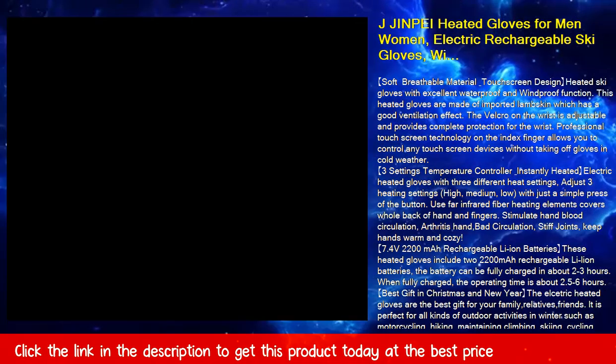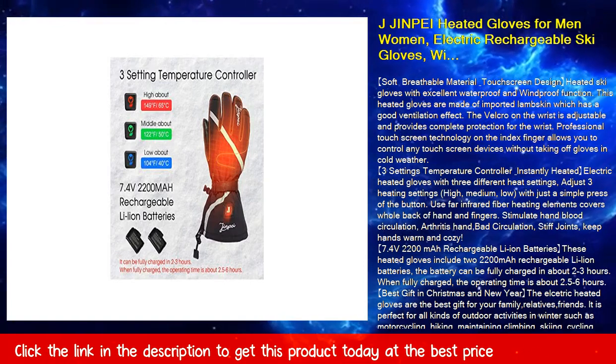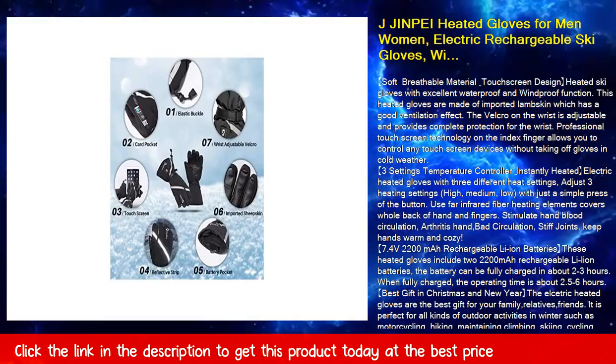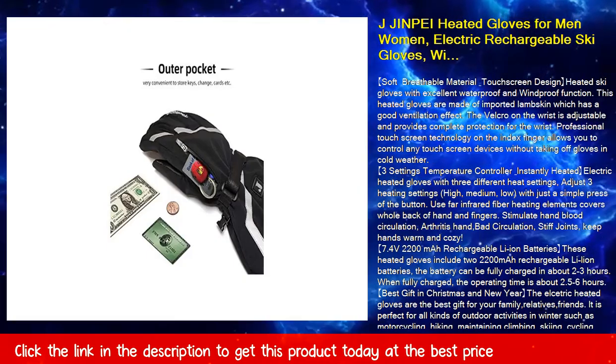Far infrared fiber heating elements cover the whole back of the hand and fingers. They stimulate hand blood circulation, helping with arthritis, poor hand circulation, and stiff joints, keeping hands warm and cozy.